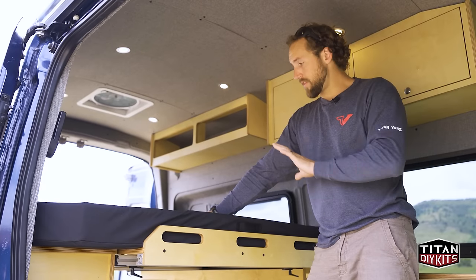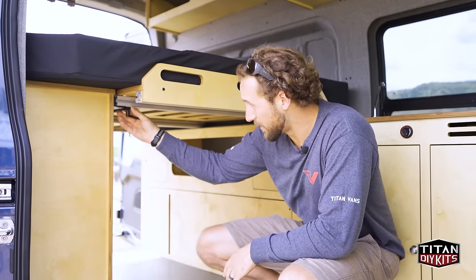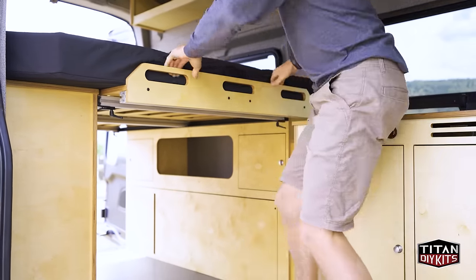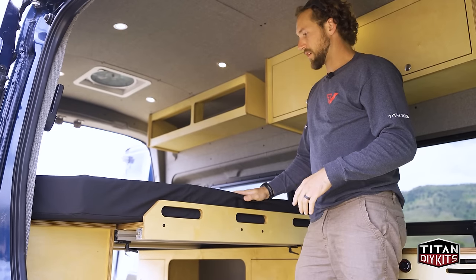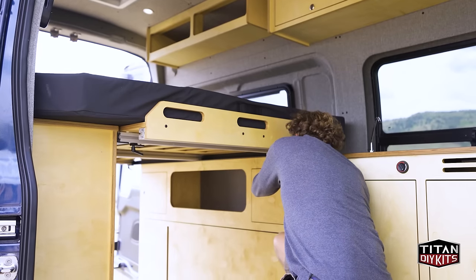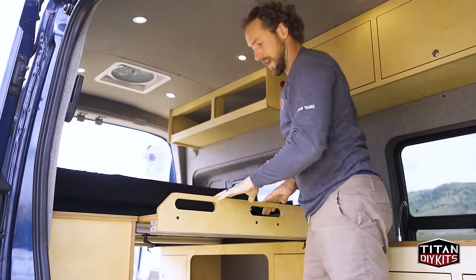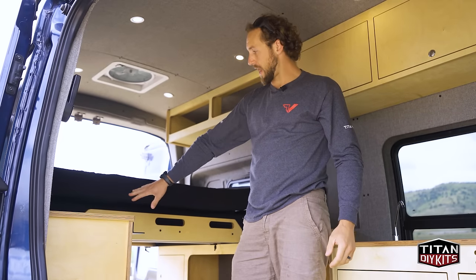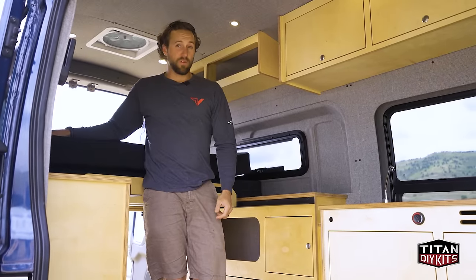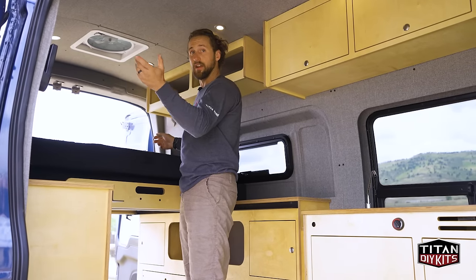You can leave the bed in the deployed position even when driving — just tighten the latches back down onto the rail to prevent any rattling. To convert back, it's just the opposite: loosen the latches, take the top cushion, slide it on top of the rear, and slide the bed back. You can see how much space that frees up quickly in the van, giving you more living space when you don't need the full bed setup. Depending on your height, you could even ditch one of the cushions and sleep side to side in the stowed position if you prefer.